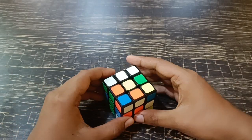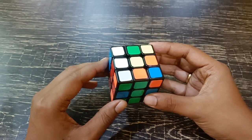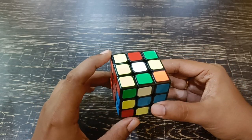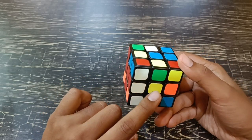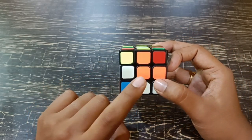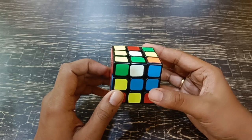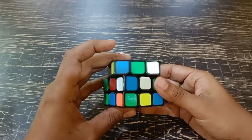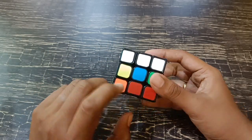Hi everyone, let's learn how to solve a Rubik's cube. The basics you want to understand: there are six centers — white, which is opposite of yellow; blue, which is opposite of green; orange, which is opposite of red. No matter how many times you shuffle or mix the puzzle, the opposite sides will not change. They remain the same.